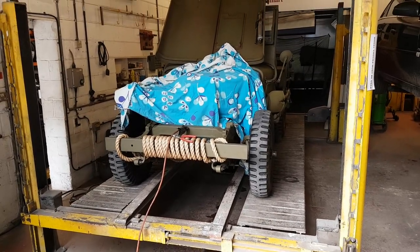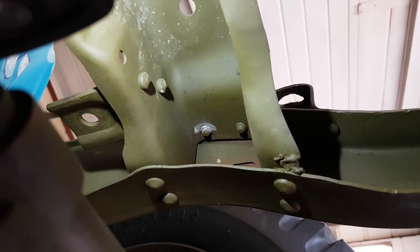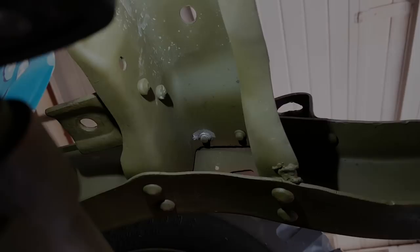Underneath here, this is the huck rivet at the front which is loose. What we're going to do is tack this one on as well. We've just cleared a bit of area so we can get the MIG weld onto it, then we'll tack that on as well.